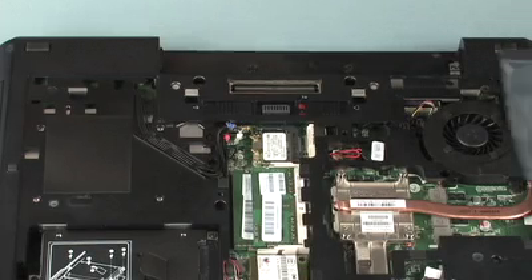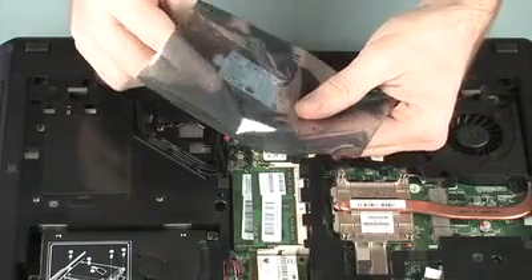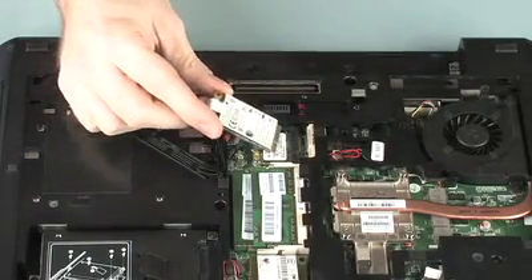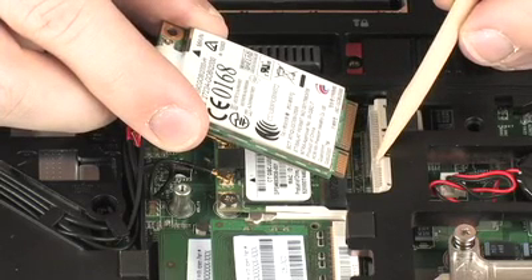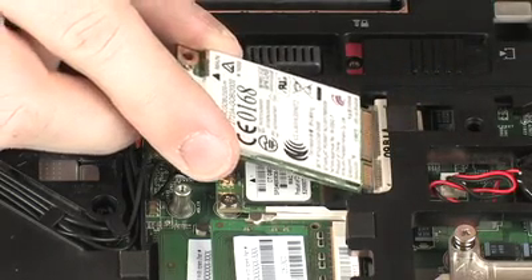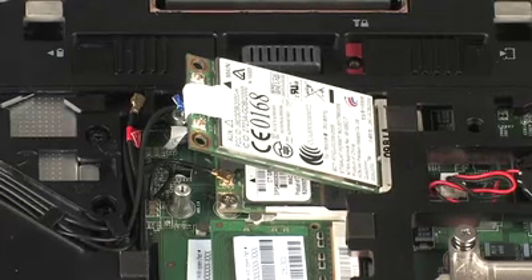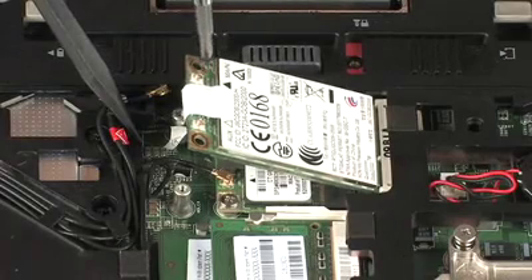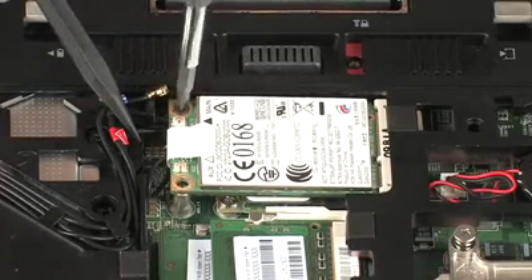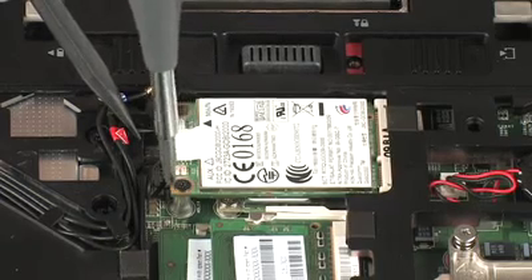Replacement: Align the notch in the wireless WAN module with the key in the wireless WAN module slot on the system board. At an angle, gently insert the wireless WAN module into its slot on the system board. Press the wireless WAN module down and replace the two 3mm P0 Phillips-head screws that secure the wireless WAN module to the system board.